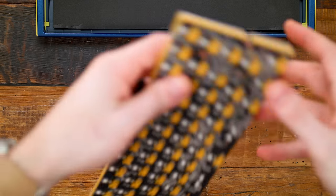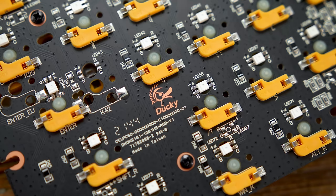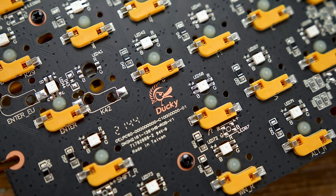Taking a closer look at the PCB, I really like how Ducky color matched their Kailh hot-swap sockets underneath. This will literally never be visible during regular use, but as a big aesthetic guy myself, I can definitely appreciate that extra effort.